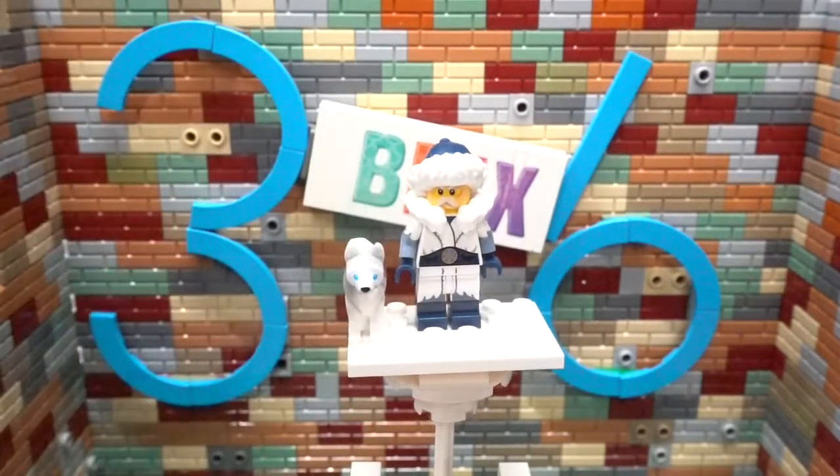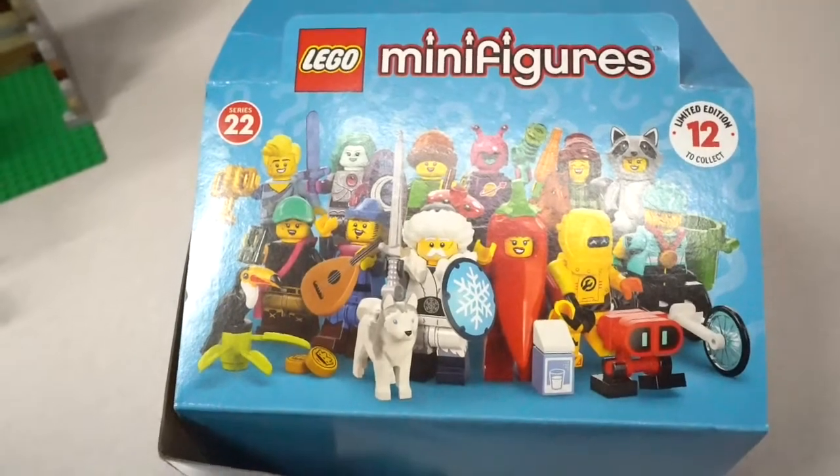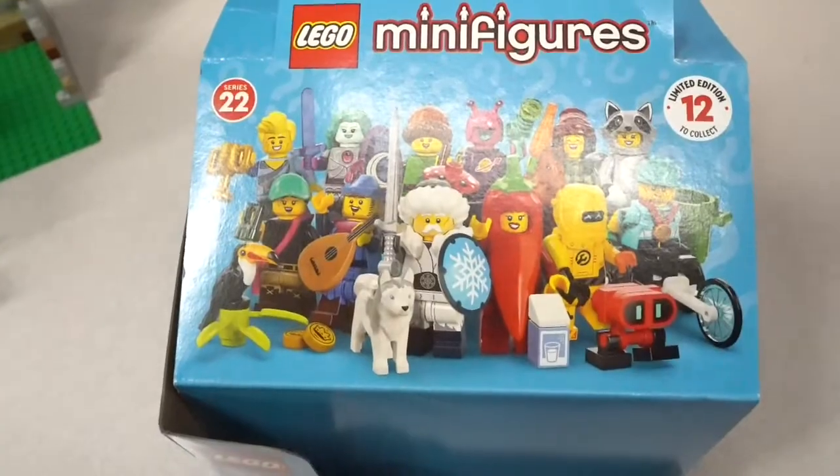Overall, great minifigure and great little addition to the series. All right guys, so there you have it — please like, share, and subscribe, and we will see you next time on 36 Bricks.